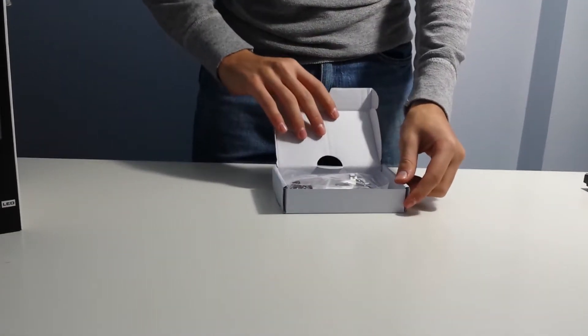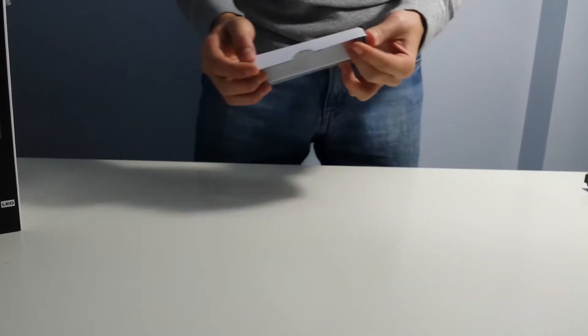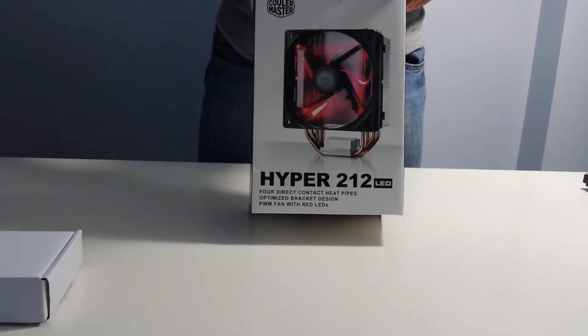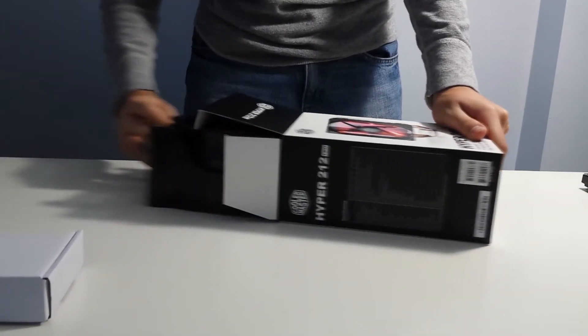Brackets, brackets, brackets — put that aside. This cooler supports all of the sockets that exist in 2016: AMD, Intel, all of them. So I'm guessing that we'll get a lot of brackets with it.